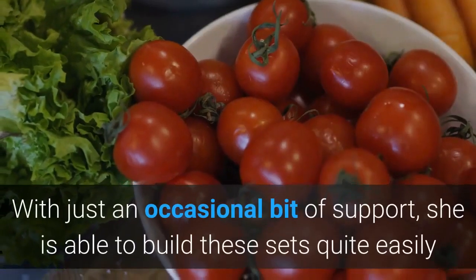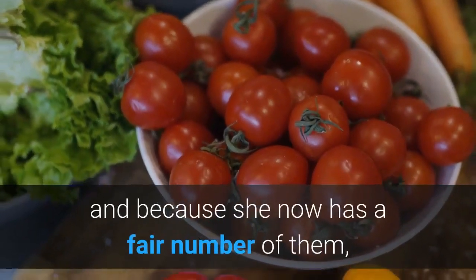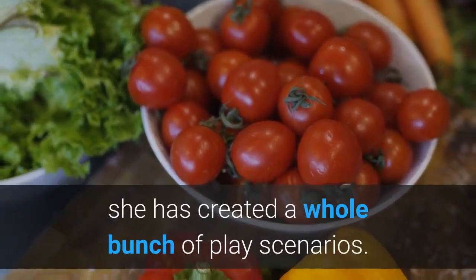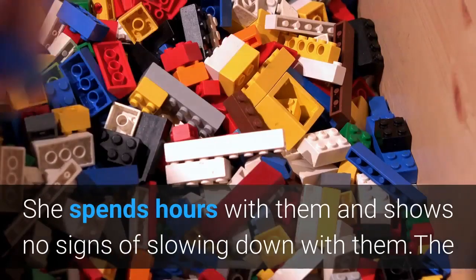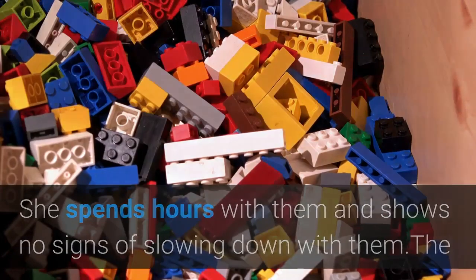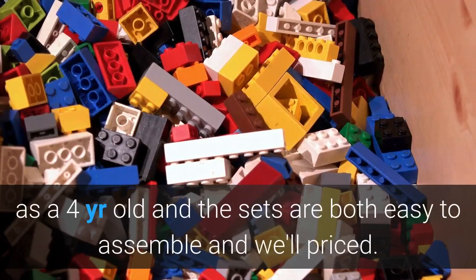With just an occasional bit of support, she is able to build these sets quite easily, and because she now has a fair number of them, she has created a whole bunch of play scenarios. She spends hours with them and shows no signs of slowing down. The Friends LEGO theme resonates well with her as a 4-year-old, and the sets are both easy to assemble and well priced.